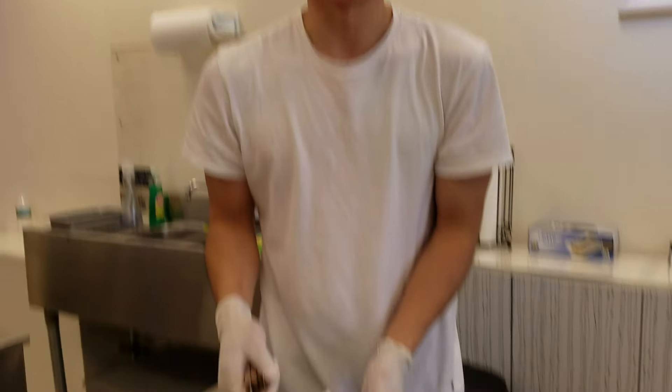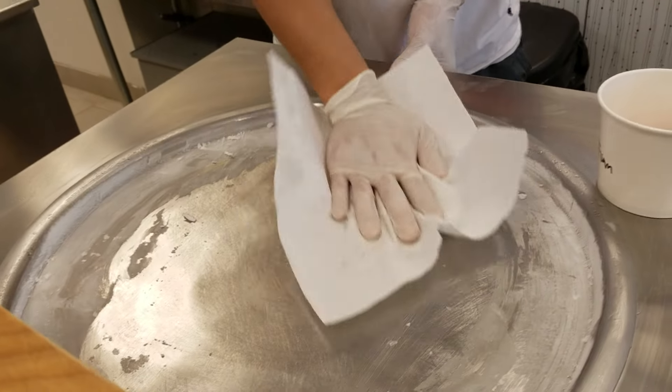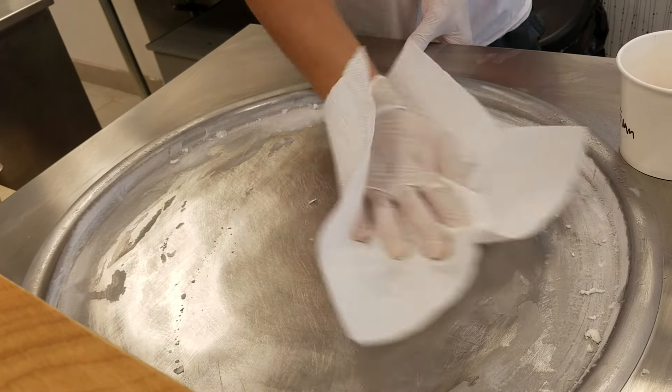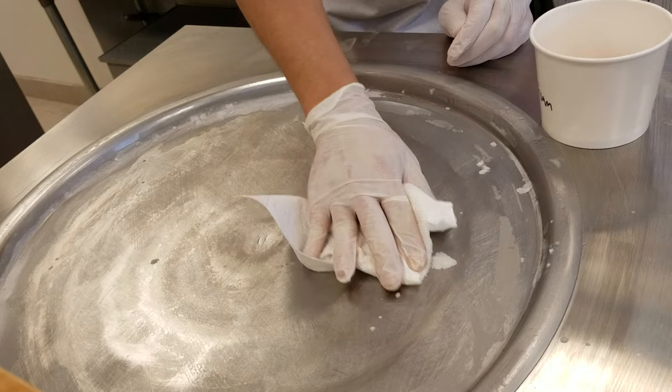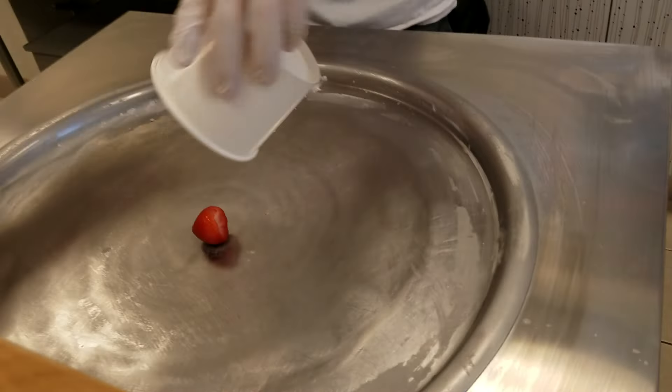You're defrosting it? Yup. You might have to fast forward a little bit. We'll post it on social media and stuff. It takes a while. Here we go.